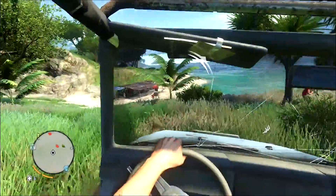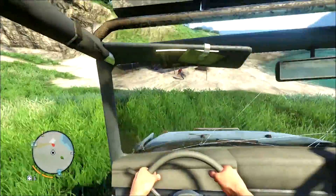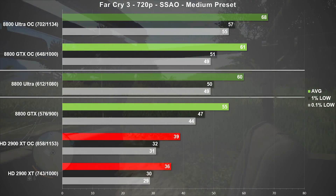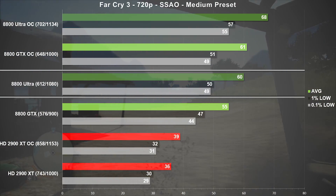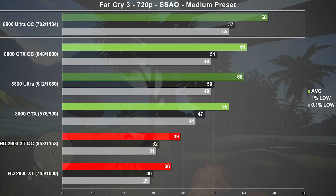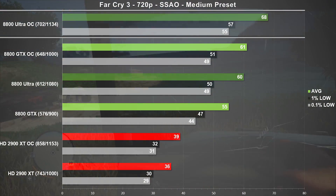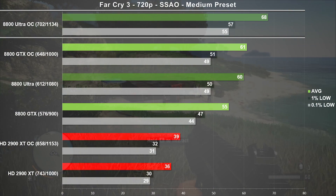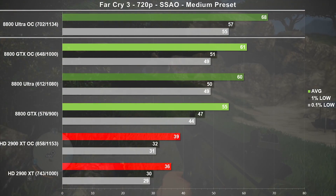The first game up is Far Cry 3, and here we use the medium preset at 720p. The Ultra averaged 60 frames per second, which is 9% ahead of the stock clock GTX. Comparing overclocked results, we can see the Ultra increased its lead to 11%. Frame times on all the cards tested were excellent, and we can see this title heavily favors NVIDIA cards.